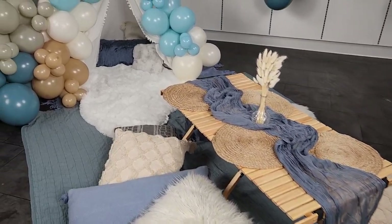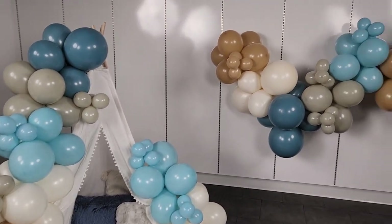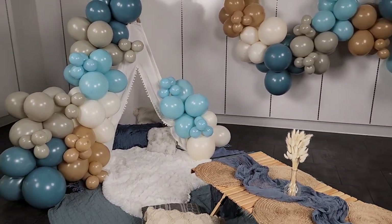If you'd like to throw a laid-back boho picnic of your own, I'll leave the balloon kit linked in the description box below, as well as any props I can find so you can recreate this look for yourself. So until next time, remember — stay creative everybody!